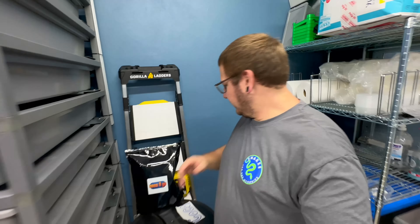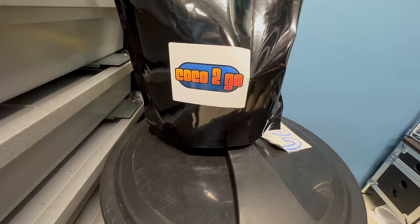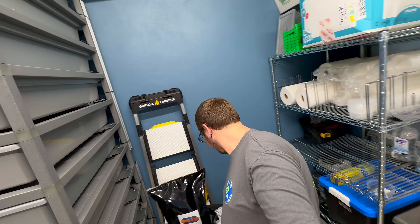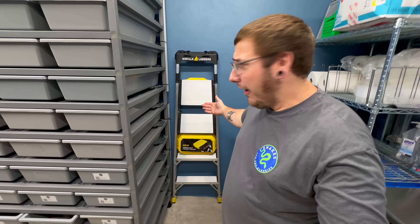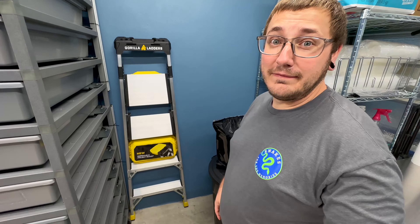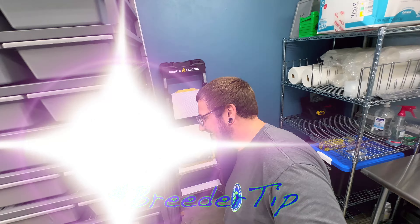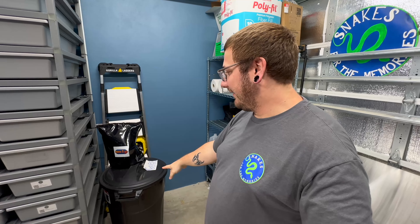Just a little tip, guys — I sell coco coir to go. If you need coco coir and you're in Florida, hit me up — 90 bucks a bale. Also, ladders are meant to lay flush up against the wall and they don't tip over. Ladders take up less space if they're laying flat against the wall — a little breeder tip right there. So yeah, I got my coco right here ready to go.